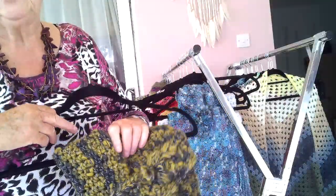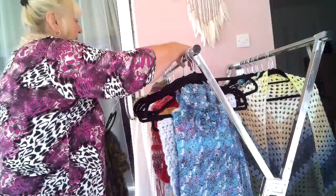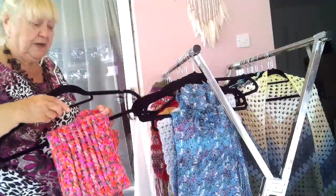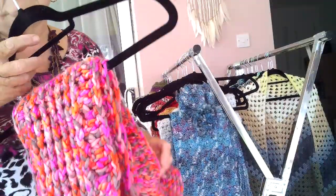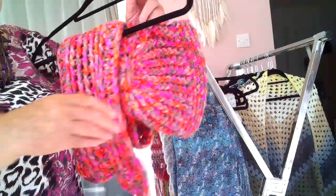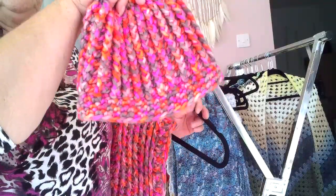I'm sorry if I'm rushing these videos but my back is belonging to somebody else today. This one is a shorter scarf done in shades of pink, chunky. It's got the matching ribbed hat that goes with it.